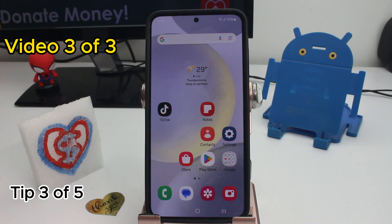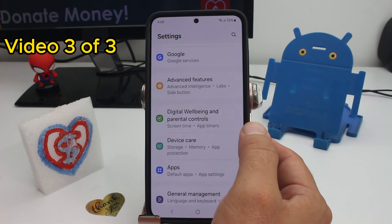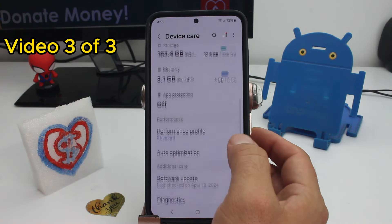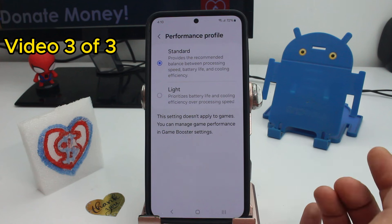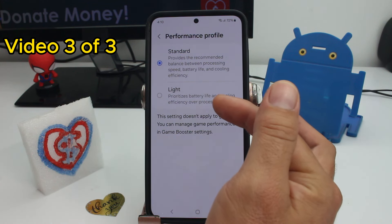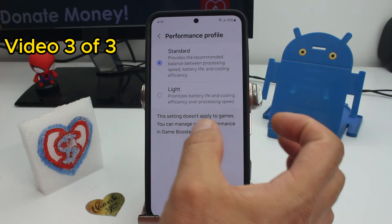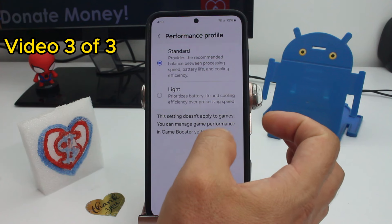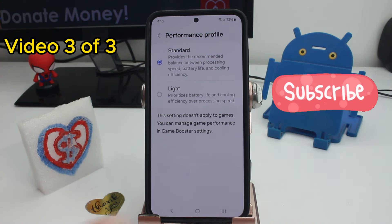Another tip to save battery is downgrading the performance of your phone — but only if you want more battery life. Go to Settings, go to Device Care, scroll down and find the option called Performance Profile. By default it's set to Standard, but if you switch to Light, it prioritizes battery life and cooling efficiency over processing speed. Comment if you're going to activate it or not.